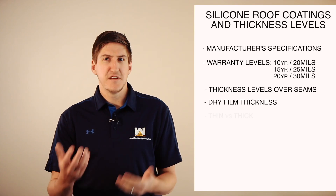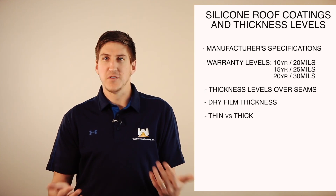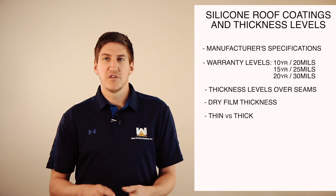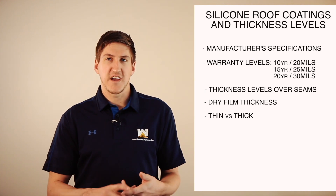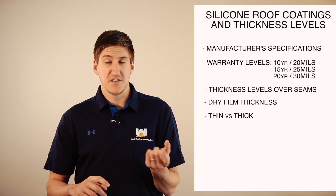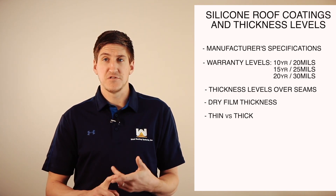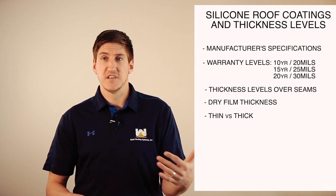As for thin versus thick — whether the warranty is through the roofing contractor or the manufacturer, they'll come out there and test the thickness and show you what it is. And if it's thin, they'll go back out there and make sure it's at the level that was directed in the warranty. And if it's too thick, then it's kind of a win for you. You're going to get a roof that's going to last way longer than the warranty period without having to pay for it.